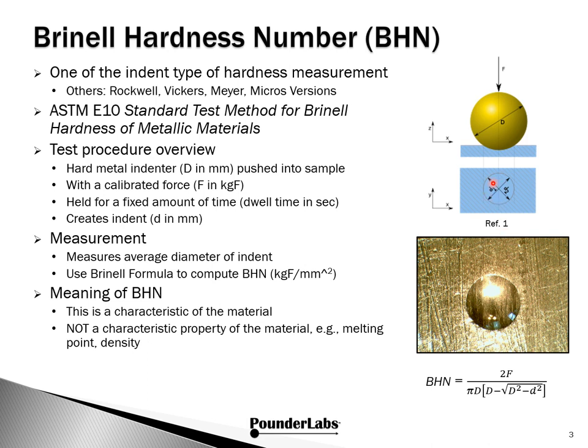Here's a brief overview of the test procedure. We have an indentor of diameter D subject to a force coming into the sample, and this is held for a certain period of time — dwell time. This creates an indent. Measurement involves determining the average diameter and using the Brinell formula to get the Brinell Hardness. Here's an example of the indent in soft lead. It's important to understand that Brinell Hardness is a characteristic of a material, not a characteristic property. This type of hardness requires that we be careful about how we make the measurement and how we specify our results.